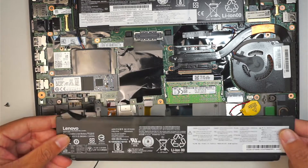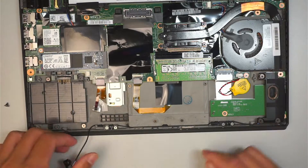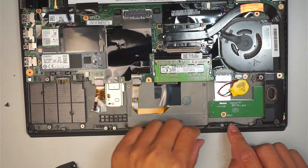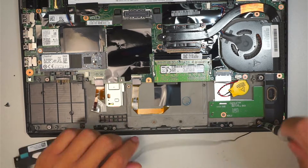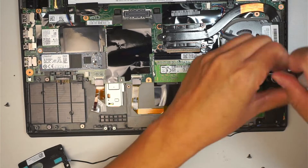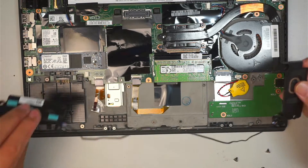Three screws — just kind of lift it up and the battery will just come right off. And then this is the cable. Just follow along the cable, running through the cable management there. Let's go ahead and remove the screws. After we remove those three screws, the right speaker will just come right off.